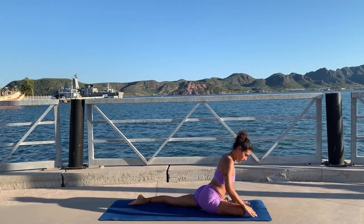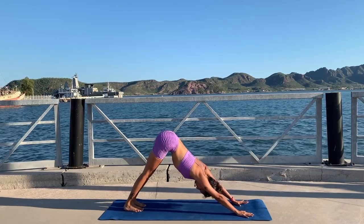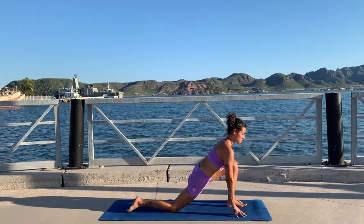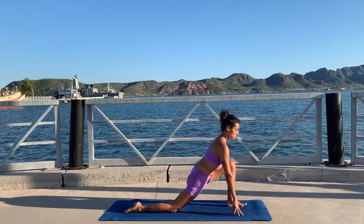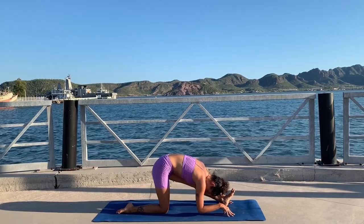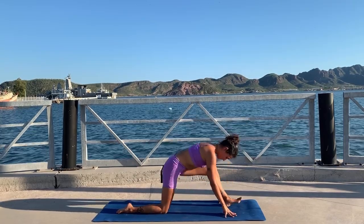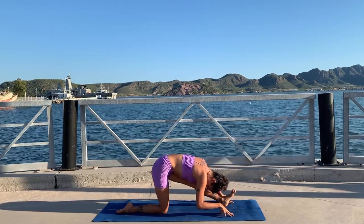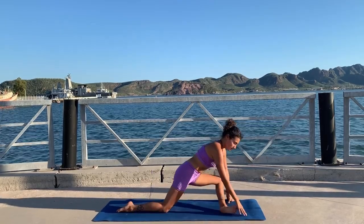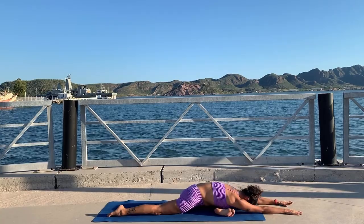Hands to the floor, right leg up to three-legged dog, and exhale foot to the floor. Left leg up now — step it forward for low lunge. Inhale there, and exhale half splits, stretch your front foot, flex your foot. Inhale low lunge and exhale half splits — back knee in line with your hip. Inhale low lunge, walk your foot to pigeon pose. Square your hips and choose whatever variation your body needs more.